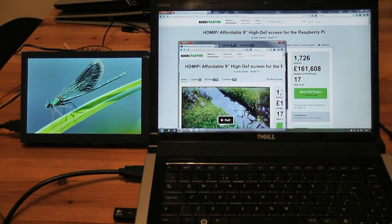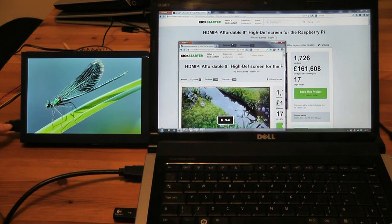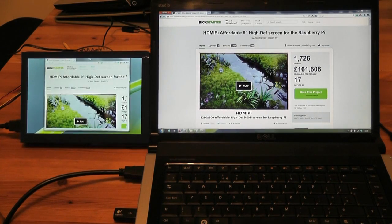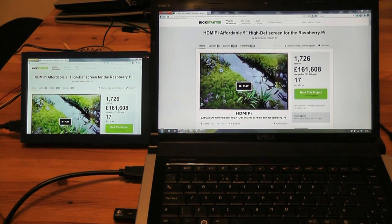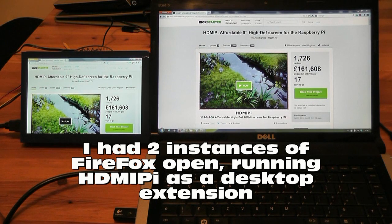I've plugged the HDMI Pi into the HDMI port of my laptop and it's set up as a second screen. It's full screen because I've set the resolution to 1280 by 800 so it fills the screen nicely. I'm just going to show you how I can drag this window across, plop it there, and you can see effectively the same thing on both screens at once.